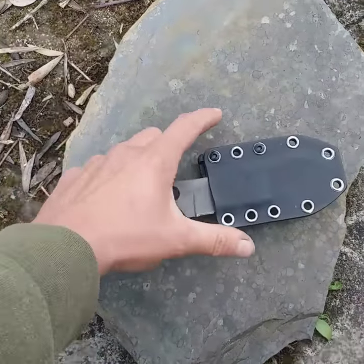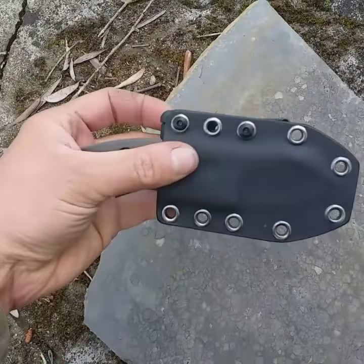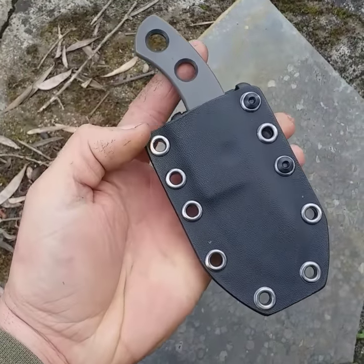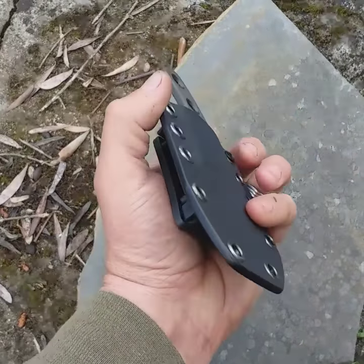As you can see, the whole thing just snaps back in — a little bit challenging with one hand whilst holding the camera phone, but there we go. Thanks for watching.